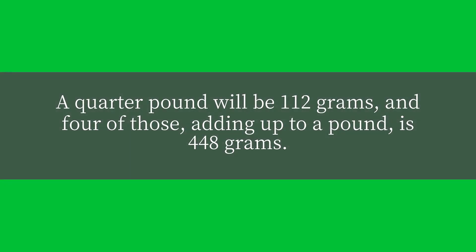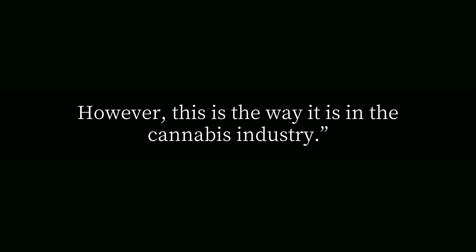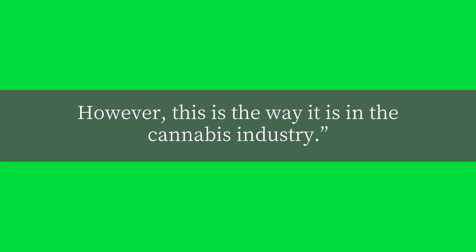A quarter pound will be 112 grams, and four of those, adding up to a pound, is 448 grams. Yes, it is a little short of a true pound. However, this is the way it is in the cannabis industry.